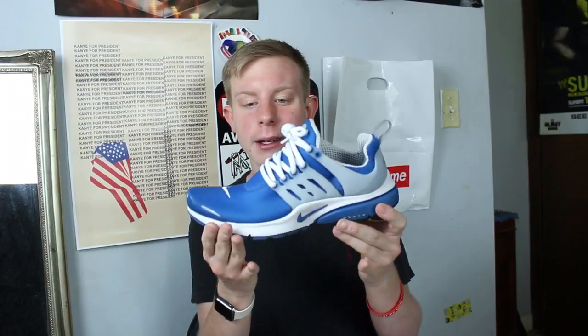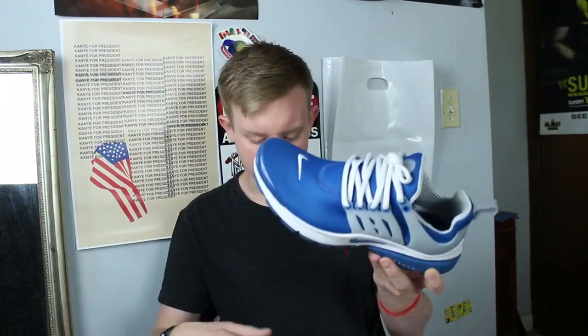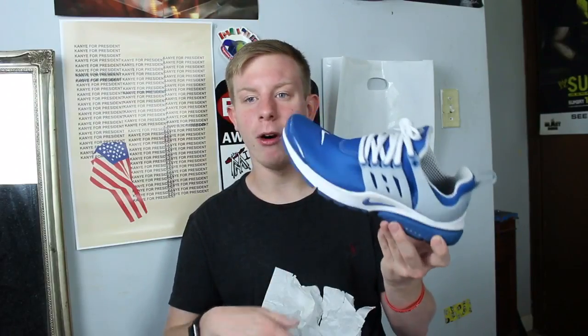I don't even know what you'd call these but it's such a clean colorway — just white and blue. A really nice colorway. This is gonna be a perfect summer shoe. So I have like six pairs of Vans left, a couple pairs of Nikes, and a pair of Converses. This is the last of my sneaker collection, let's get into it.